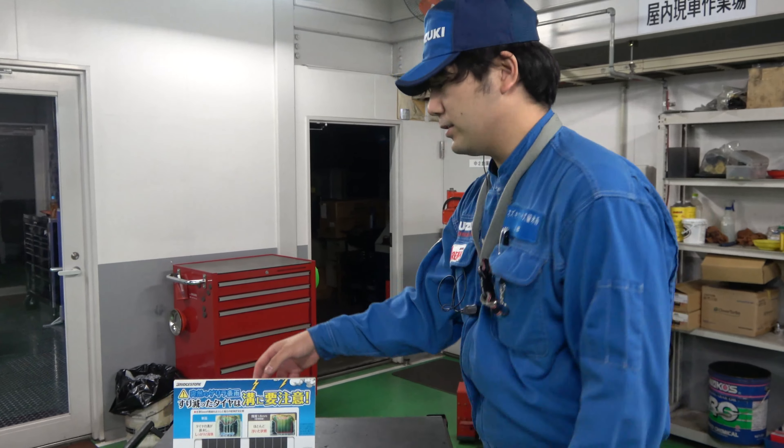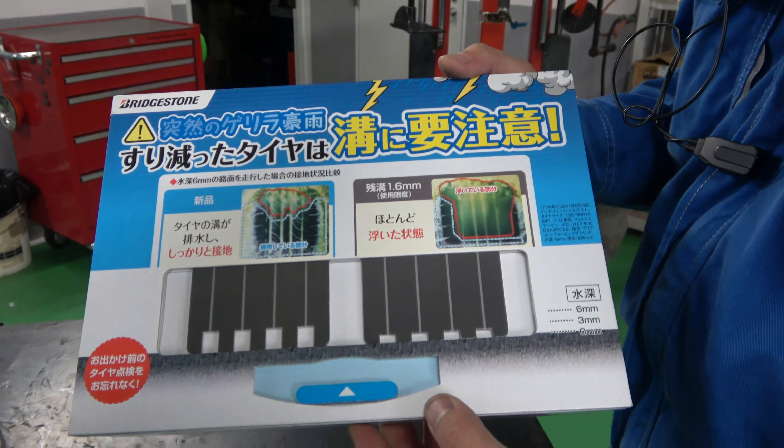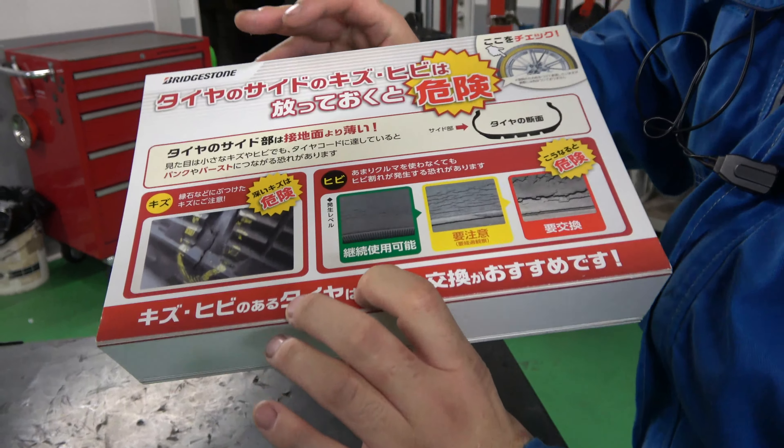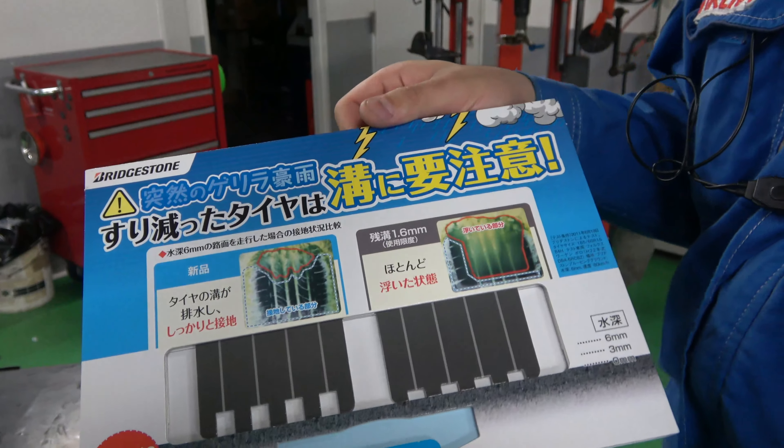当社では取り扱いが多いブリジストンさんから置いていただいているポップがあるんですが、ここに書かれているのはタイヤの溝のお話になります。